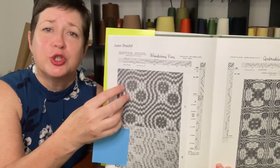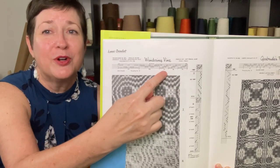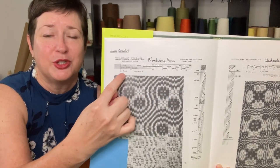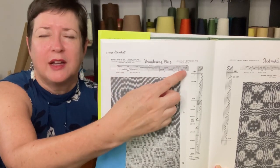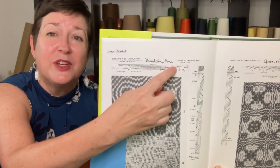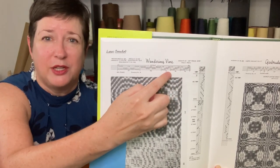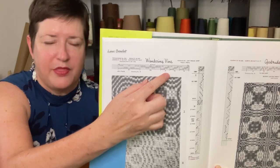When I go to thread my heddles, here is the very, very specific order that they need to go into. Now, this is a big pattern here — they're not all this long. Many of them are much shorter; you just repeat them. But it is going to be a very specific order that they need to go into the loom, so you need to stay sharp at this stage of the process.